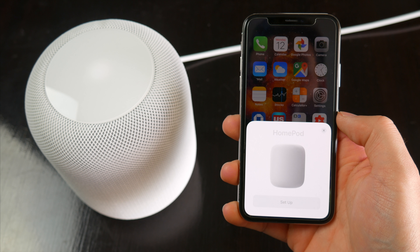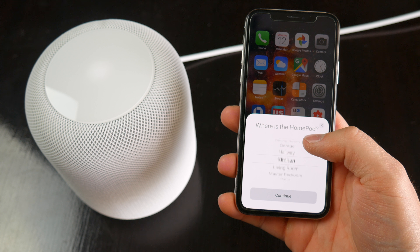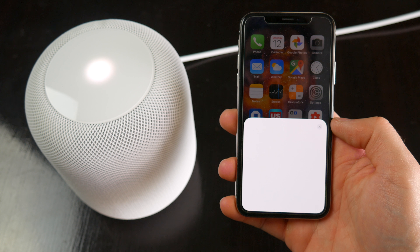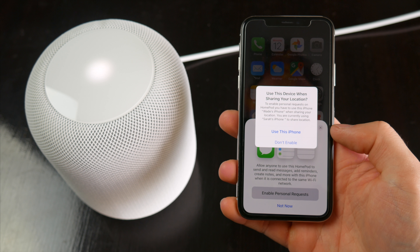As far as setup goes, HomePod isn't exactly a standard Bluetooth speaker, and what I mean by that is it can only be set up and used with an iOS device, and that right there is its first major limitation. You can only set up and use HomePod with an iPhone, iPad, or iPod Touch.